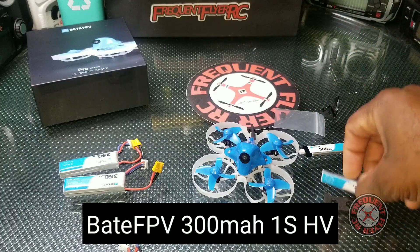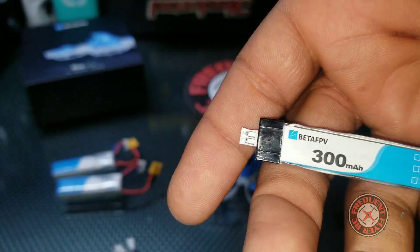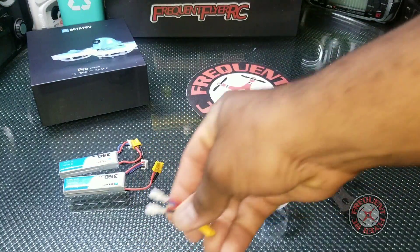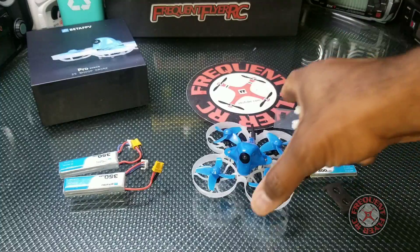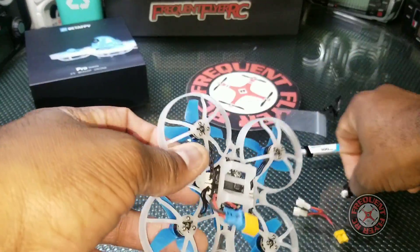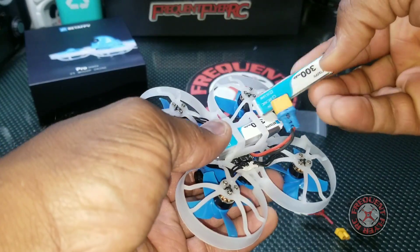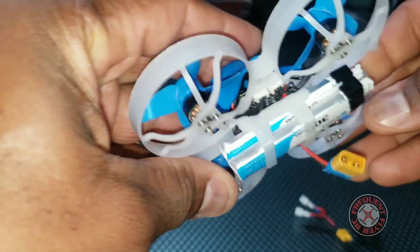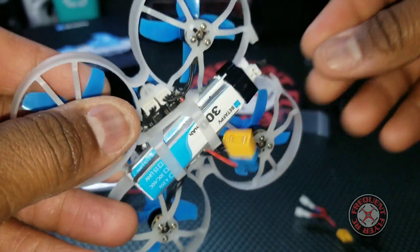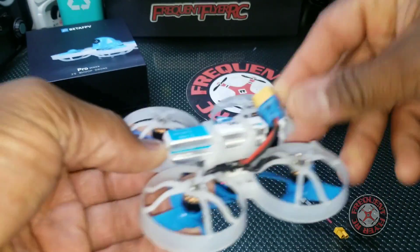It comes with 300 milliamp hour 1s packs and a wiring configuration that lets you plug two of them up and sandwich them in the battery bay like this — they go in here and you plug both in.